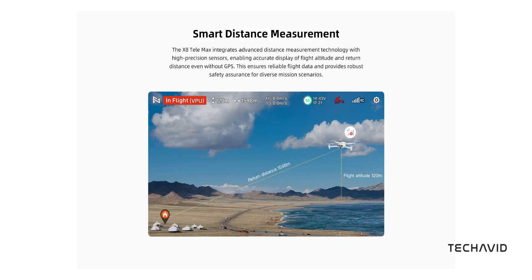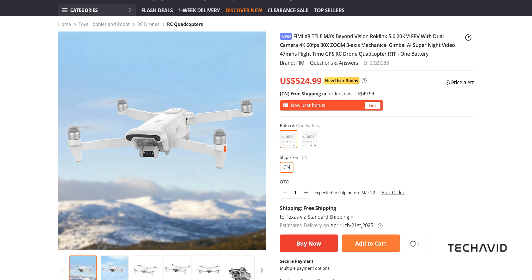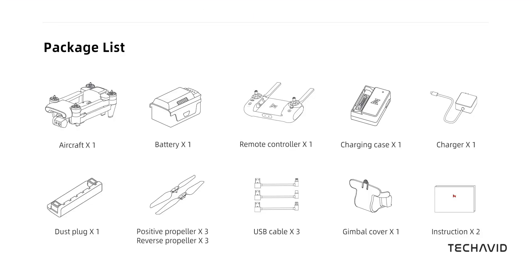The X8 Telemax isn't officially available everywhere just yet. If you really want one, you'll have to import it for around $525. The good news? Shipping is free and import fees are included. The bad news? It's coming straight from China, which means delivery could take up to two months. And if something goes wrong, warranty claims might be tricky.